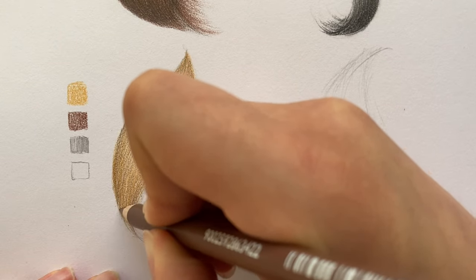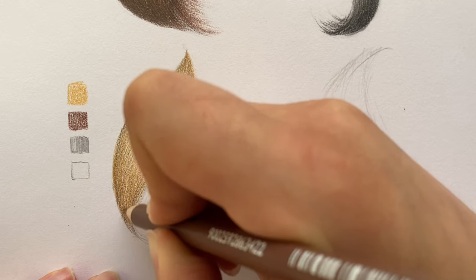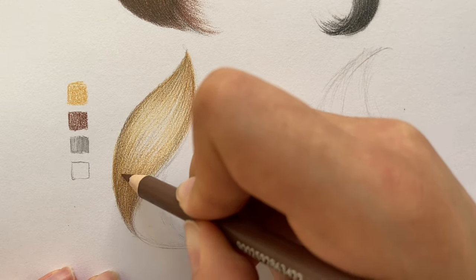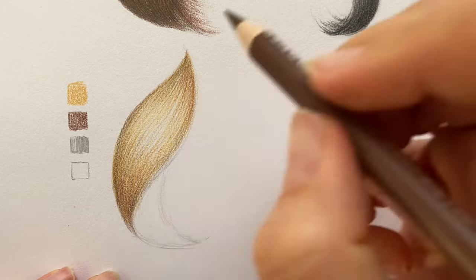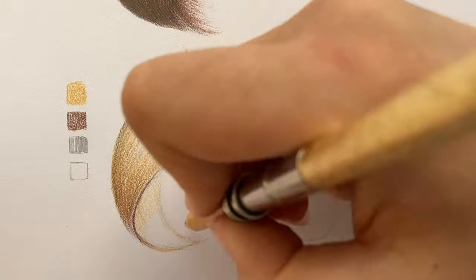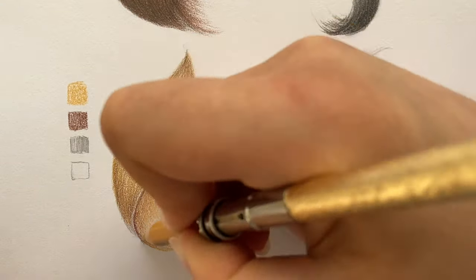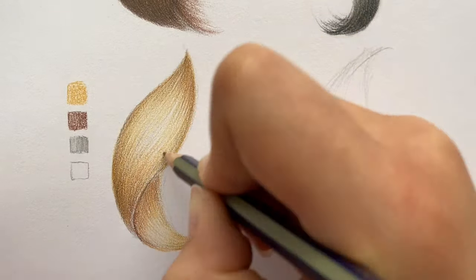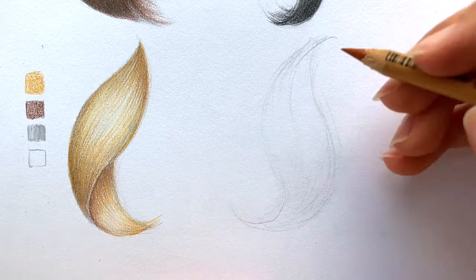See how the brown pencil transformed my lock into a realistic drawing. Together with the graphite pencil, it made my lock look finished and just the way I want it to be. I hope you like it too. And the last lock is red.